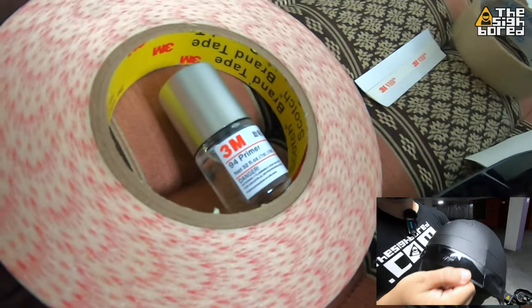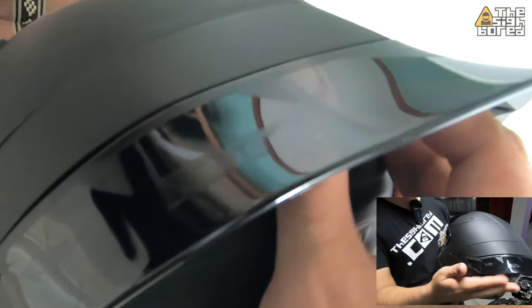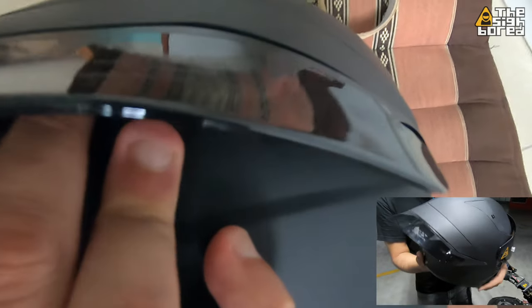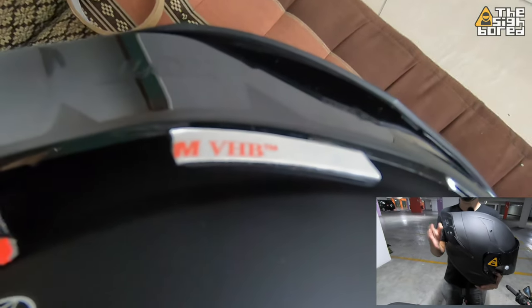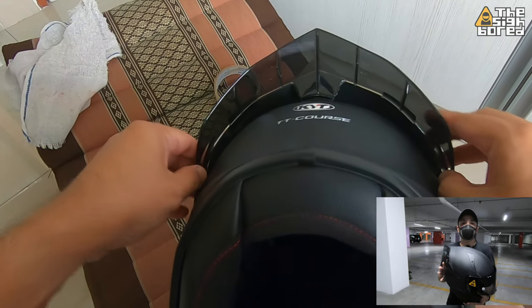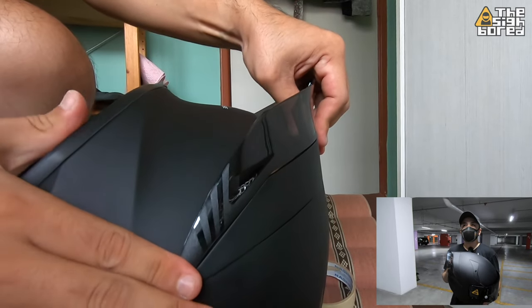I'm not sure whether it's original or not, but from the looks of it you can see it really extends the actual existing spoiler. In terms of looks, if you see the back part of the helmet, it actually looks really good — very swept-back, elongated feel. So it looks really good. Now when it comes to performance, I did some high-speed runs.